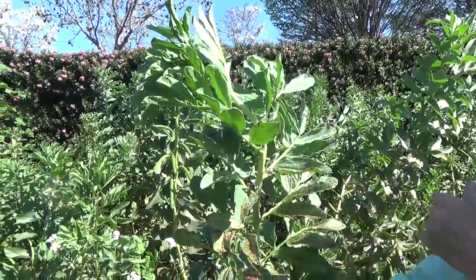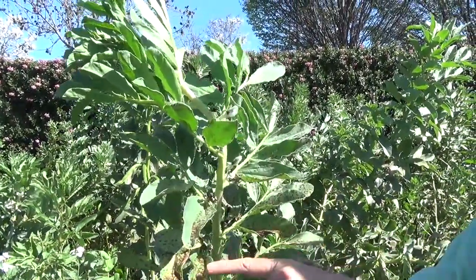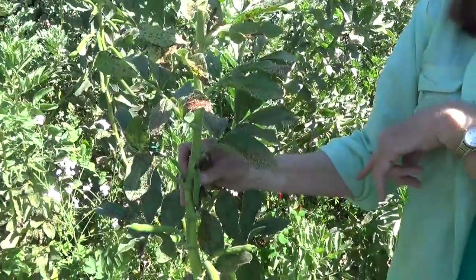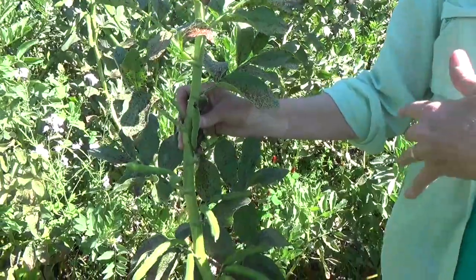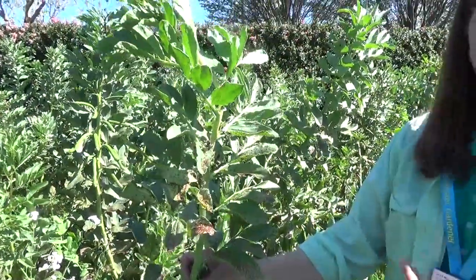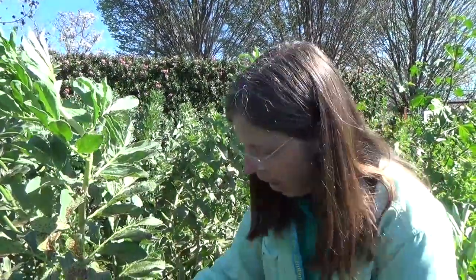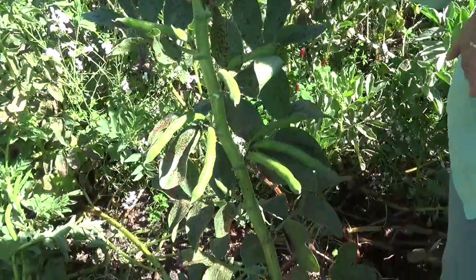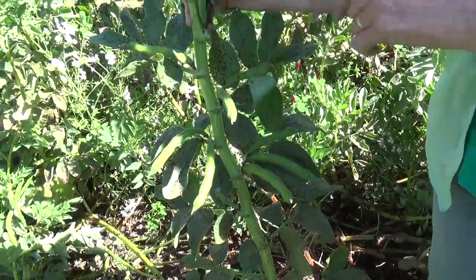This is a fava bean plant, which we planted as a winter cover crop. It is now coming to the end of its life cycle, as you can see from the discoloration on the leaves. And if you look closely in some places, there are black aphids. This is normal for the end of the plant's life — as plants get weaker, they do get attacked by disease and insects, and that's what insects and disease are there to do, to clean up. They also have fava beans which are edible, but some people do have a sensitivity to them and should not eat them. So check before you eat.